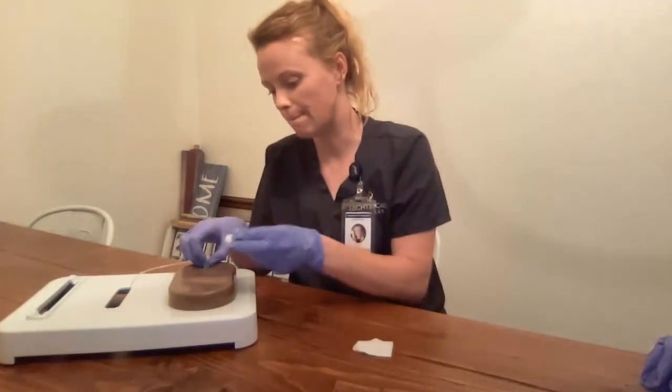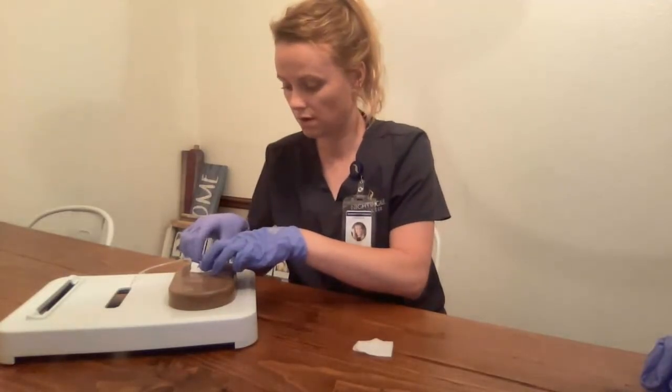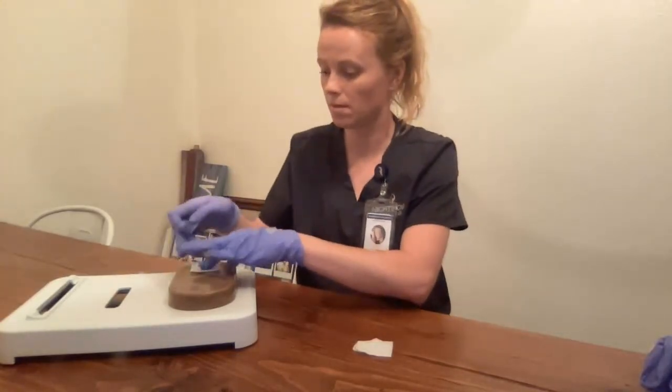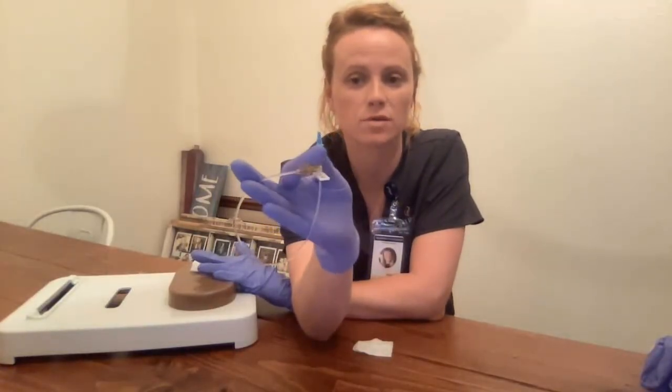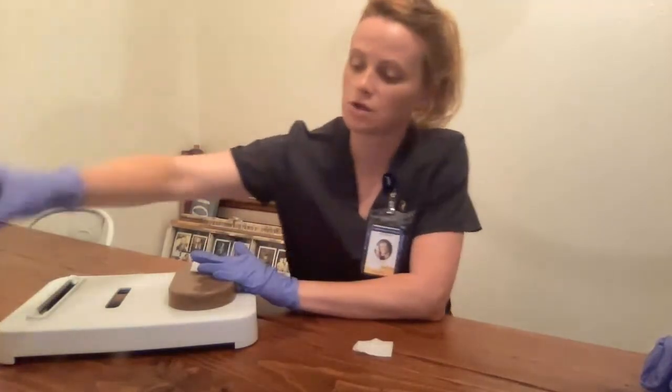I'm going to get my gauze here and put it above the associated site while removing the catheter. I want to inspect the end of the catheter here — I need to make sure it's intact. It is. I want to also check for length: 1 inch. I'm going to dispose of this in my sharps container.